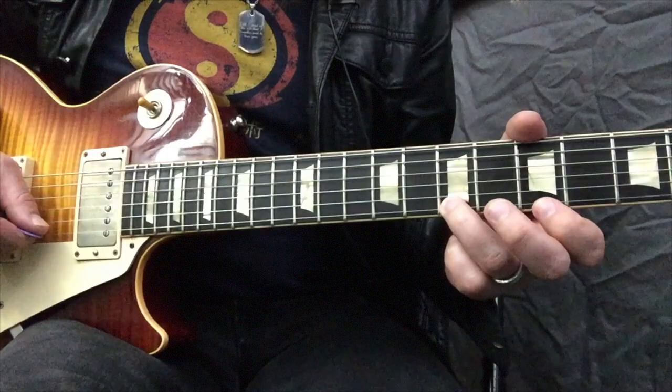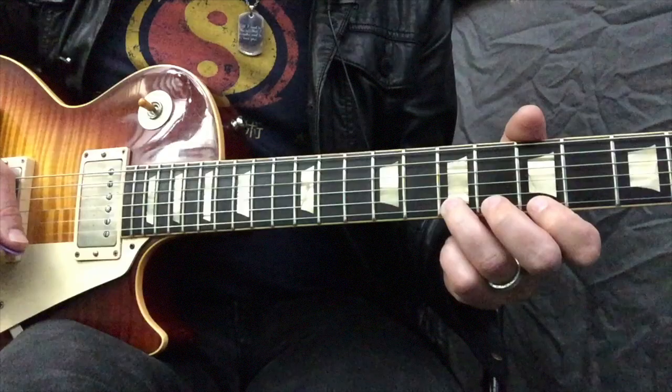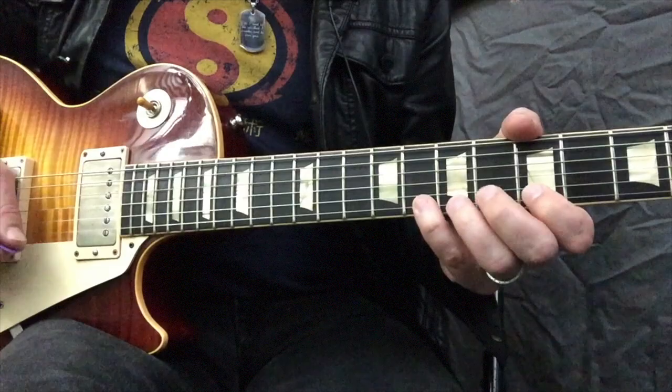In this case the B note on the 7th fret, and the 7th fret also on the B string. You've heard this in a faster succession in the solo, but it's even cool to use it at a slower pace.